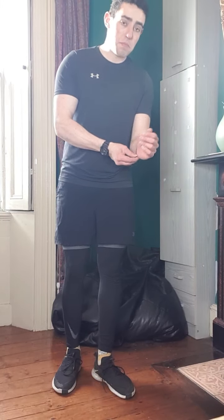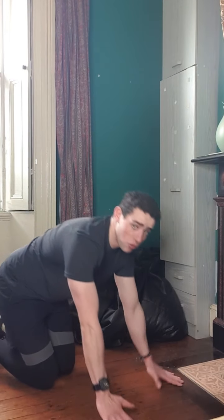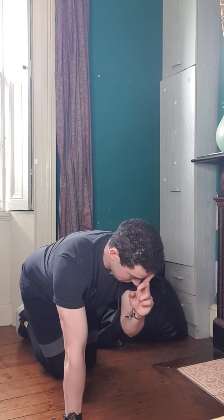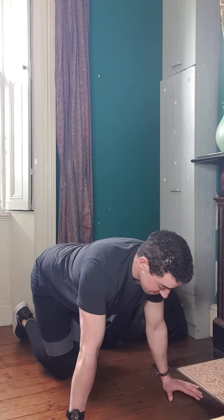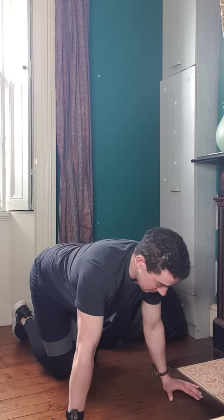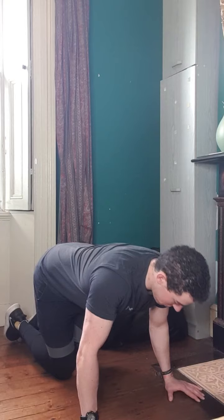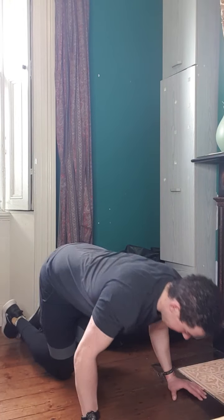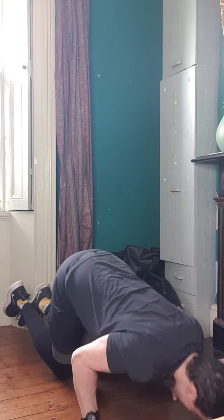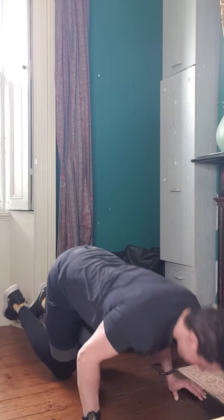Next we'll move on to a modified push-up. I'm going to have you on the floor with your hands just outside shoulder width. You're thinking about bringing your head down to the floor in front of you. Big, deep breath in, lower yourself down as far as you can go, and then breathe out on the way up. Really important when you're doing this — you're trying to keep your elbows kind of tucked in. Don't let your elbows go out because it'll put your shoulder into a bad position. Keep going with that until it's about a 9 out of 10 difficulty, until you only have about one or two reps left in the tank.